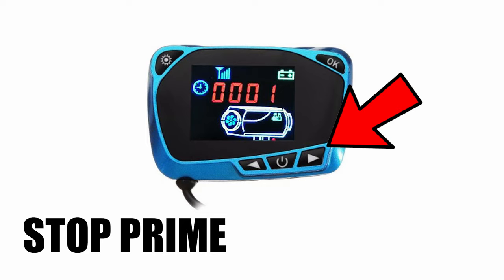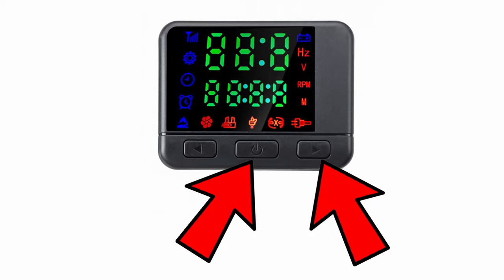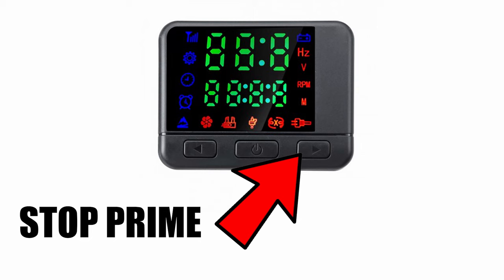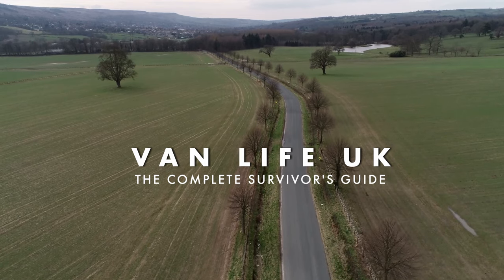And then if you've got the three-button controller that normally comes with the two kilowatt units, then you press these two buttons here at exactly the same time. That will take you to your mode, and then you just press this arrow here, and that will start your priming. And then to stop it, you press the opposite arrow. Don't forget to click subscribe.